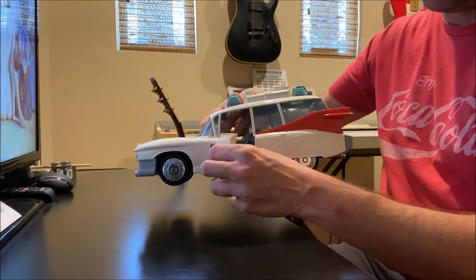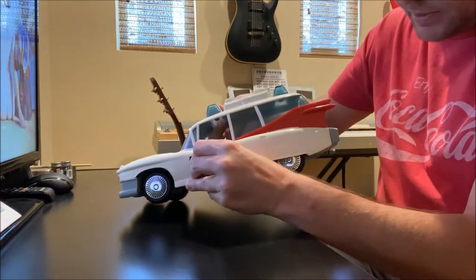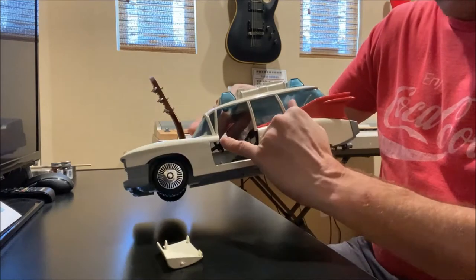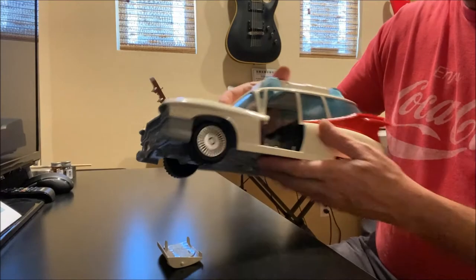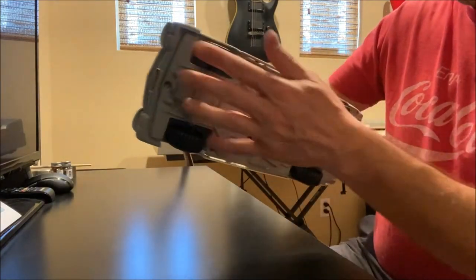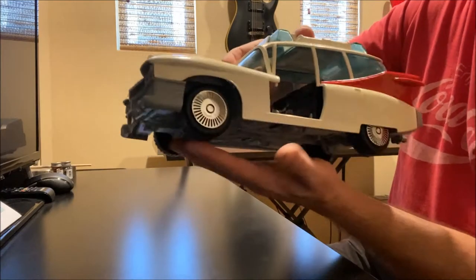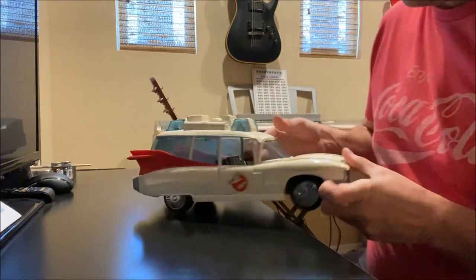The doors you could just pop out, but I don't want to break the little studs. They did just pop out, but you could also unscrew the chassis because the bottom stud is attached to the bottom of the car — so once you take the chassis off, the door would pretty much just fall right out.